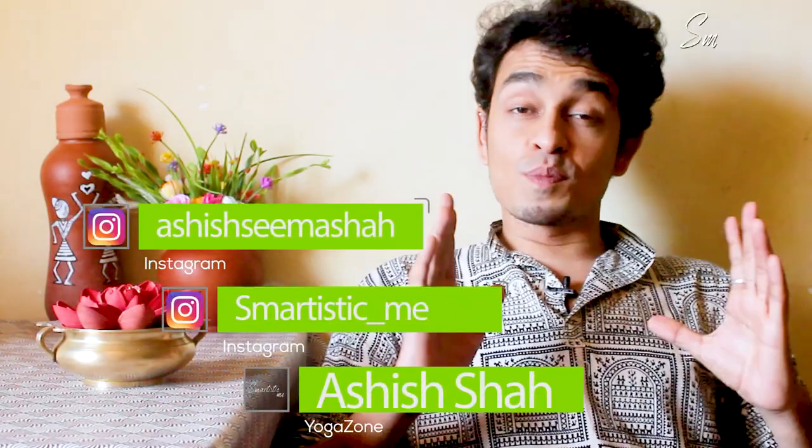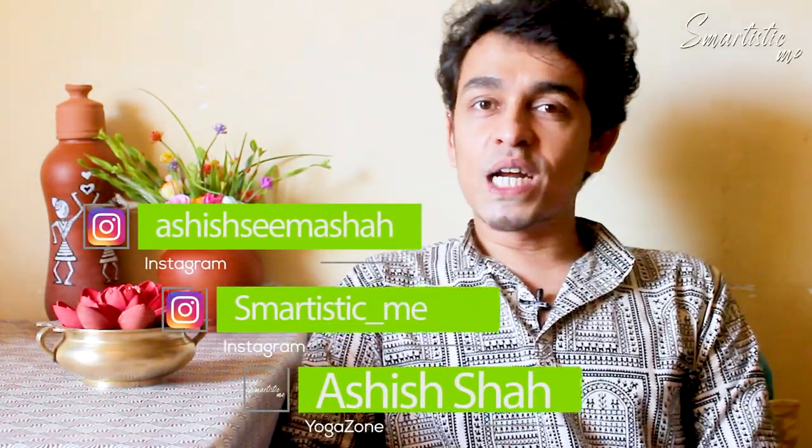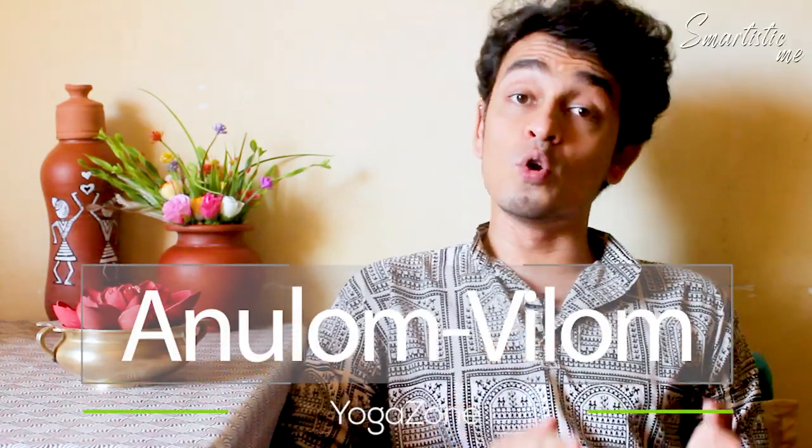Hello, this is Ashish and I welcome you to Smartest in Me. Today I am going to introduce the third pranayama, which is Anulom Vilom.